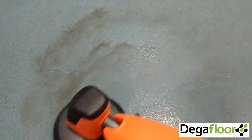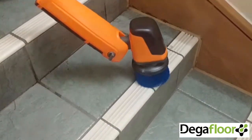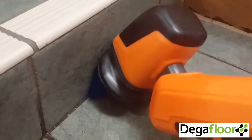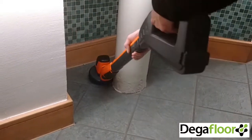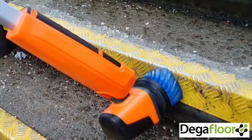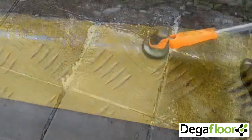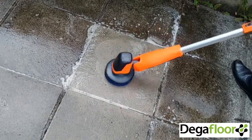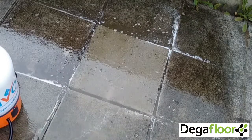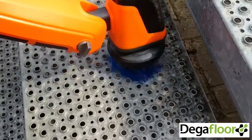Excellent for cleaning outdoor flooring, on hard floors, stairs and steps, in awkward and difficult to reach corners, checker plate floors and stair nosings, outdoor and indoor paving, and aggressive metal flooring surfaces.